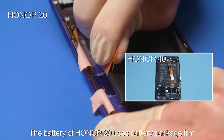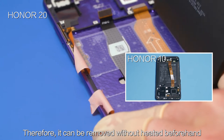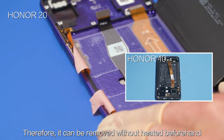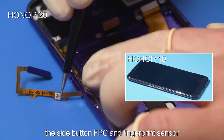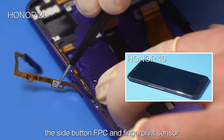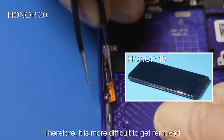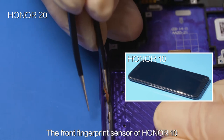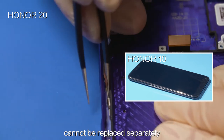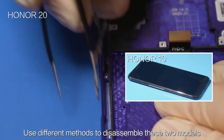The battery of Honor 20 uses battery package film, therefore it can be removed without being heated beforehand. Remove the battery before replacing the side button FPC and fingerprint sensor. The battery of Honor 10 is attached using adhesive, therefore it is more difficult to remove. The front fingerprint sensor of Honor 10 cannot be replaced separately. Use different methods to disassemble these two models.